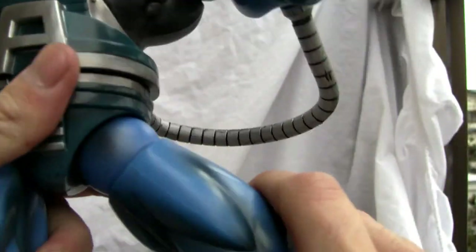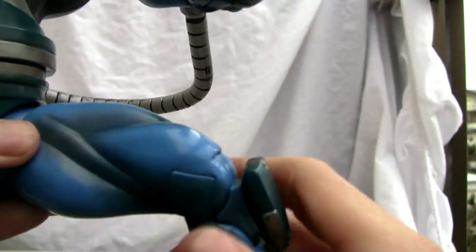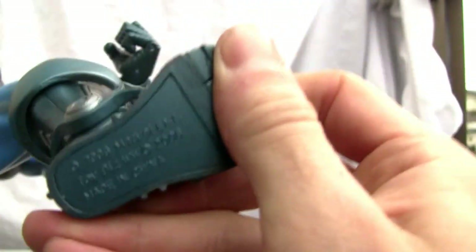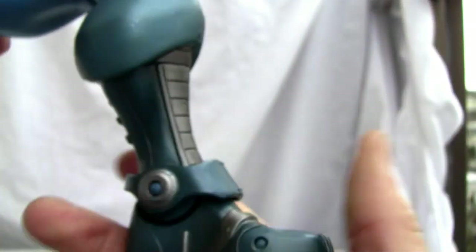You've got a ball-jointed hip so it moves a lot — very good detailing on the thigh. You've got a thigh swivel with a double-jointed knee, although his patella sticks out like a sore thumb. There's toe articulation, and you can see the date stamp right here: Marvel Entertainment, made in China, 2006. It also has a boot swivel.